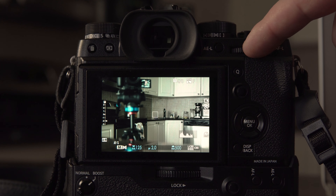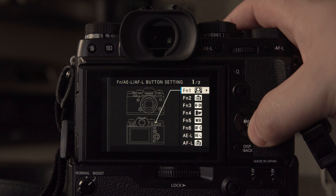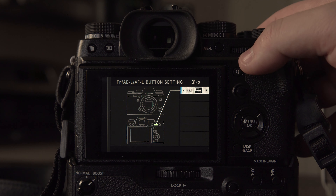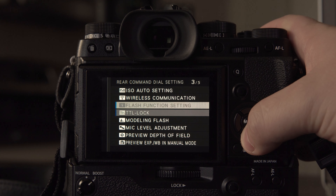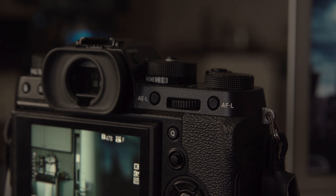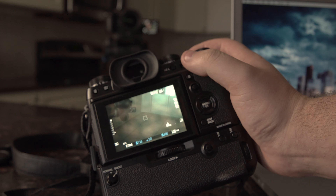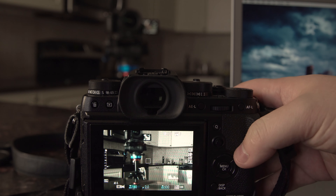One of the other features they added was allowing you to use this command dial by pushing it in and using it as a button for any function. Hold the display button and you can see a new function at the top. Go all the way up — it's showing on the second page now. The rear command dial is now selectable, and the cool thing is you can make this back button focus. Select that and go to AF on. The main reason it's awesome is the AEL and AFL buttons are way too small for back button focus — they make your thumb cramp. The only annoying thing is it kind of rolls on your finger when you push in, but it's still pretty cool.